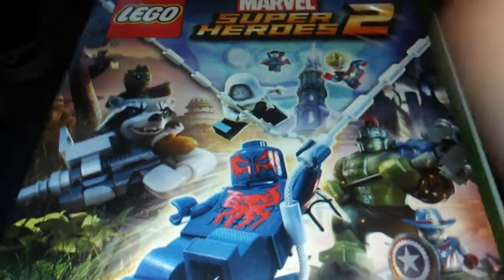We've also got Spider-Man 2099, Rocket, Groot, Grin, and Doctor Strange. There's the cover and there's the spine.